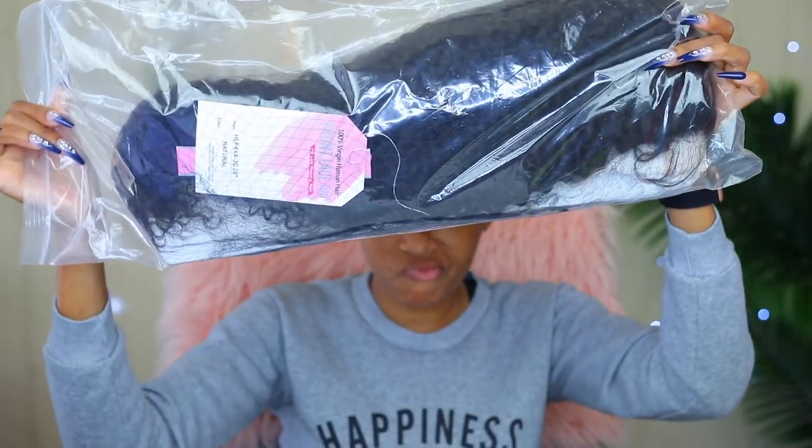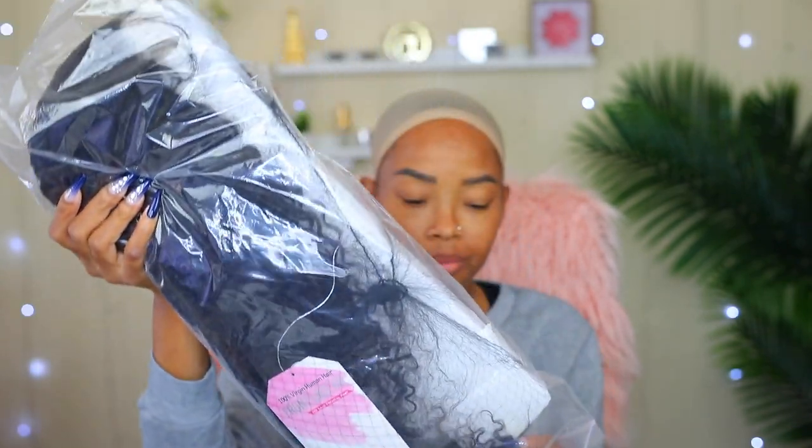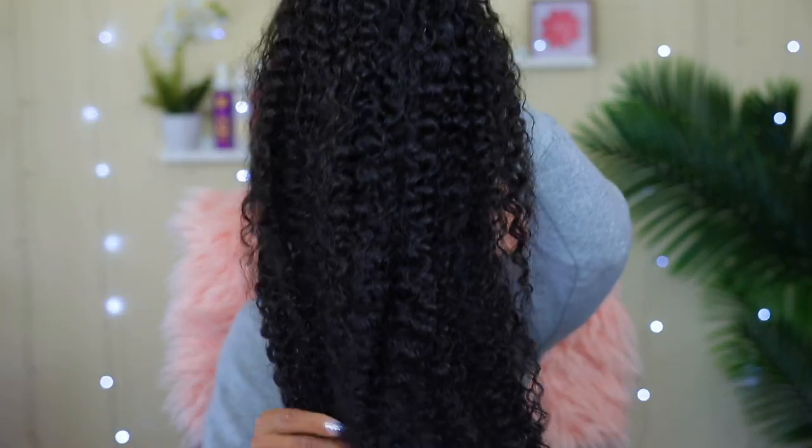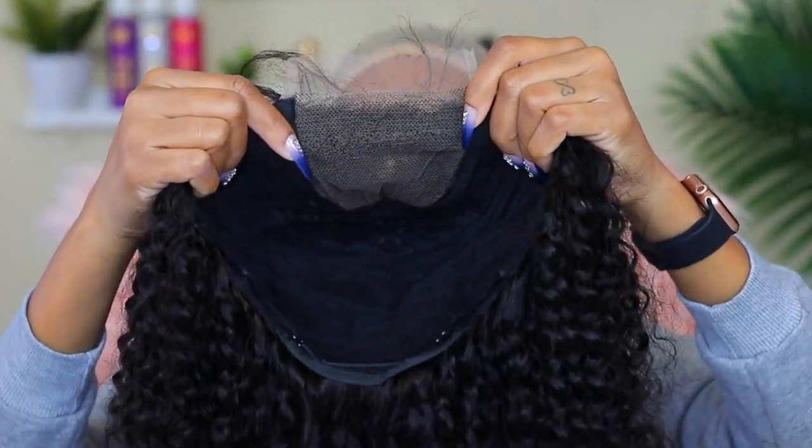This is the wig they sent me, guys — not in a box. Don't ask me why it's not in a box; I don't know why, and the name is not on the tag either. However, this wig is from Kiss Here. The length is 28 inches, it's a 4x4 lace closure jerry curl wig.